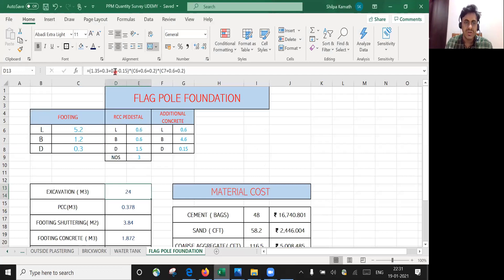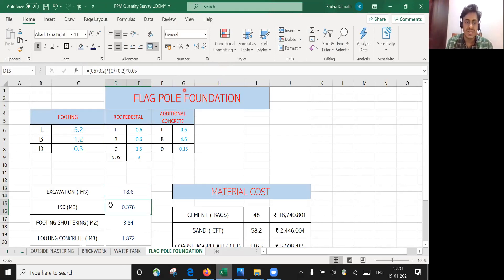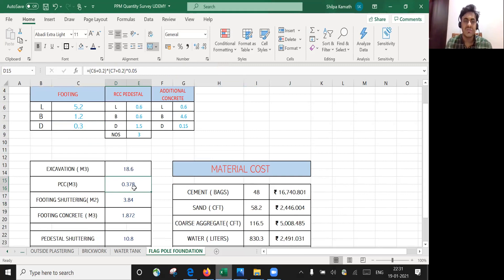Going back to the Excel sheet — a small mistake was made: instead of 0.5 it should be 0.05 since PCC depth is 50 mm. After correcting and pressing Enter, the result shows 18.6 cubic meters of soil to be excavated. For PCC, whatever is your length and breadth, add 0.1 m on both sides and multiply by the PCC thickness of 50 mm, i.e., 0.05 m.